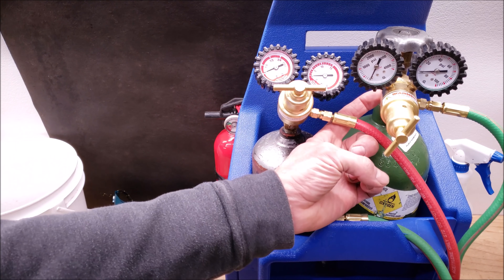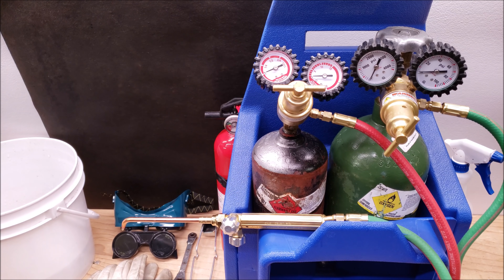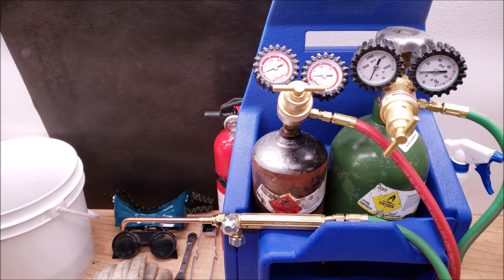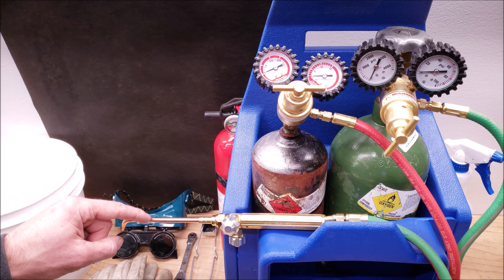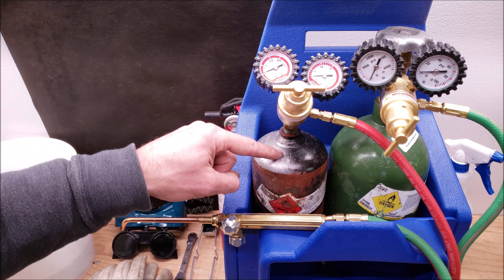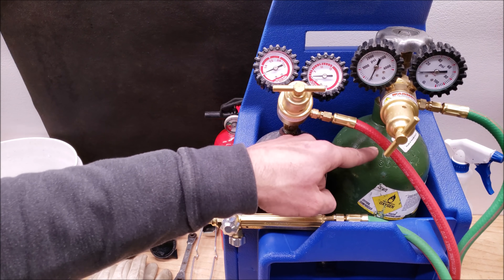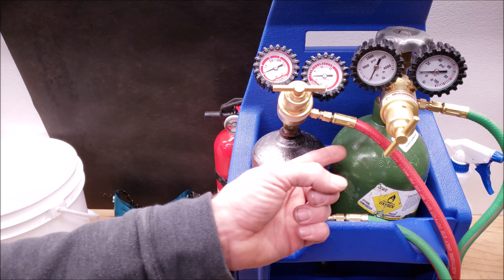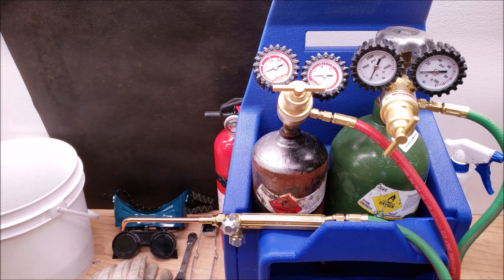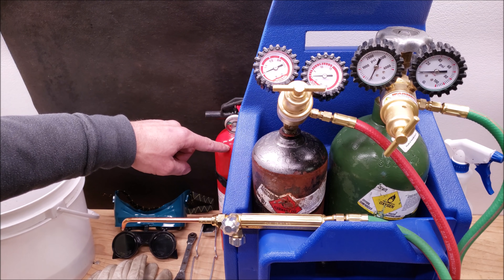All of our connections have already been leak checked — you always want to check them with bubble leak detector to make sure that you don't have acetylene leaking out. This is a Uniweld setup with a number two tip, an acetylene MC tank (10 cubic foot), and an oxygen R tank (20 cubic foot). I have all the fire suppression equipment here: an ABC fire extinguisher, a bucket of water with a wet rag, and a spray bottle with water.